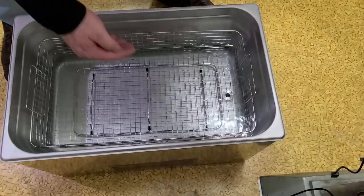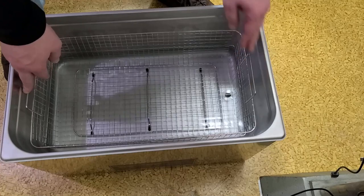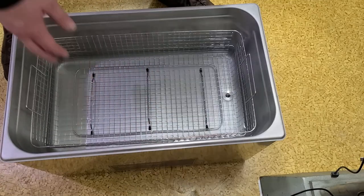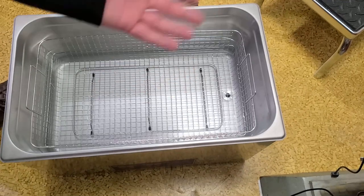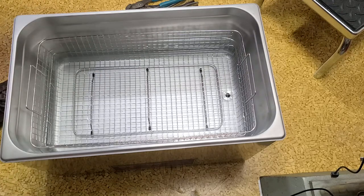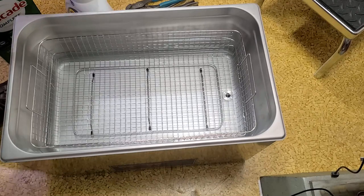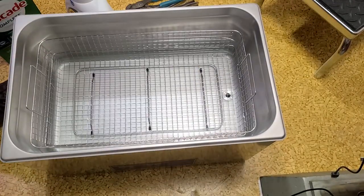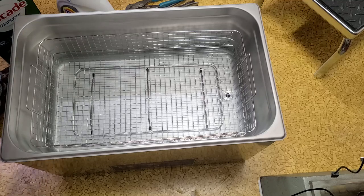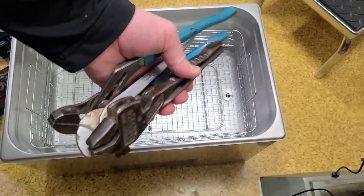I put in three gallons of water — it's about halfway up the basket. The basket isn't super great, but as soon as you get some weight on there it cooperates a bit more. To submerge items all the way to the top lip of the basket you need about six gallons. I was reading online about cleaning solutions and people have had success with things like Cascade Complete, Tide Heavy Duty, Dawn dish soap, or Dawn Platinum. I'm going to give it a shot on some pliers and leave them in for about 15 to 30 minutes.